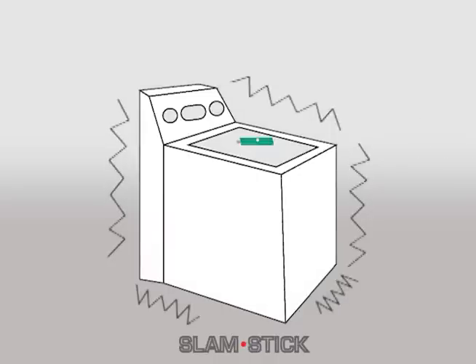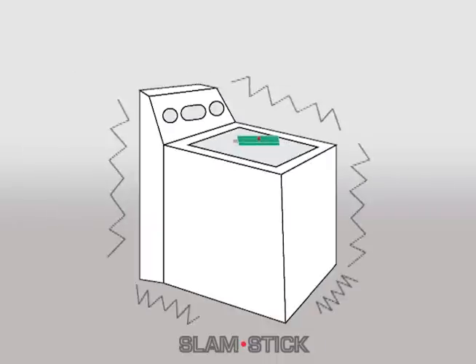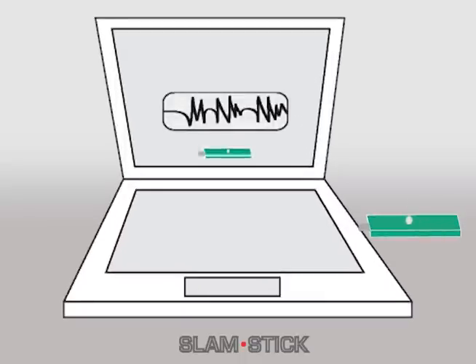Simply fix it to your vibration source, press the start button, and when finished recording, plug it into your USB port and analyze your signal data with the free software available on Mide's website.